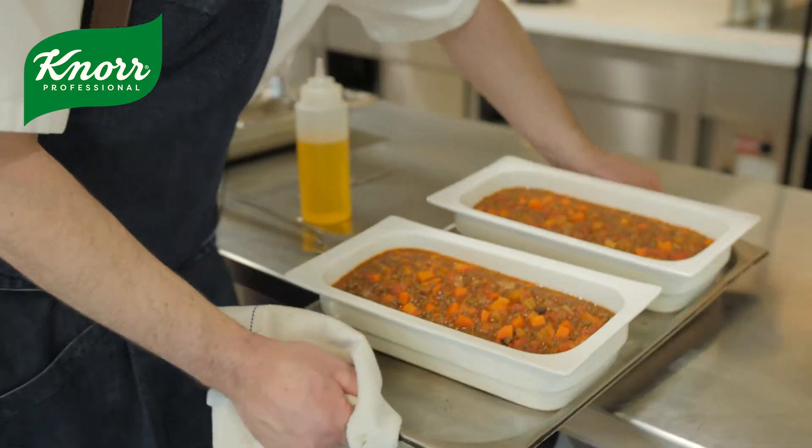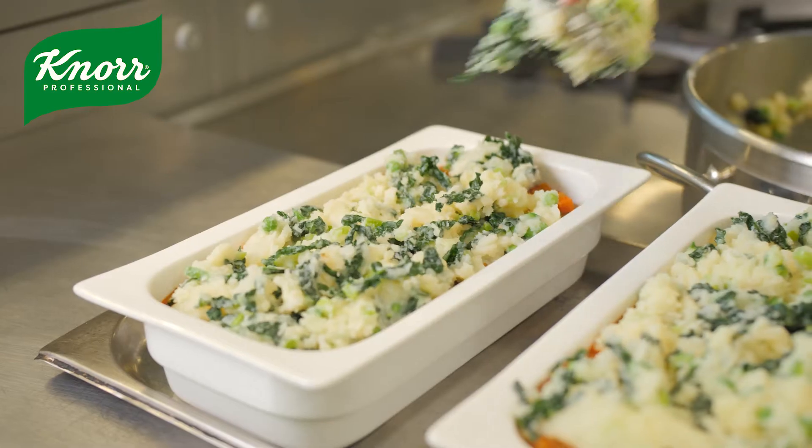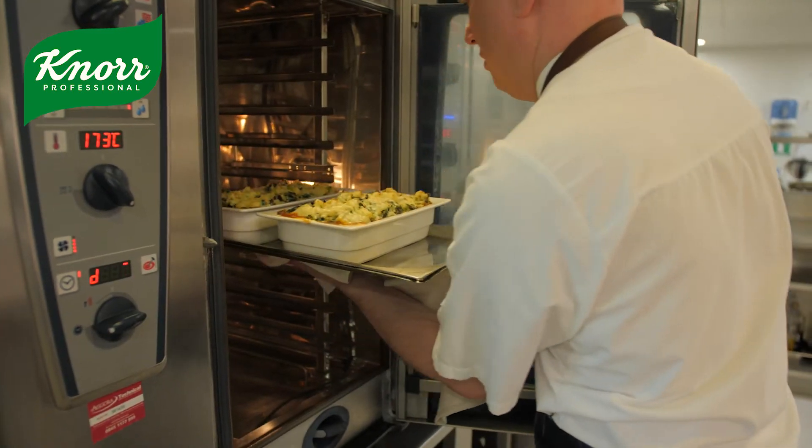Another Future 50 ingredient we used was in the base as well as the lentils. We then just topped it over our lentil mix and baked that in the oven with some plant-based cheese as well. And there you go — that was our dish.